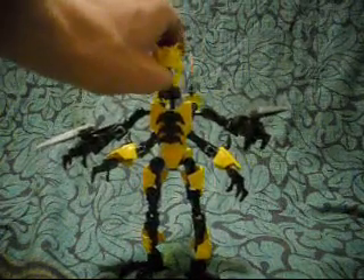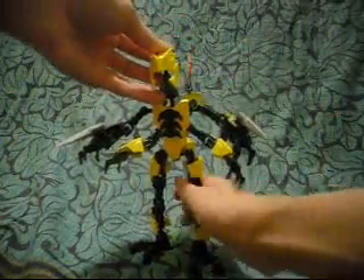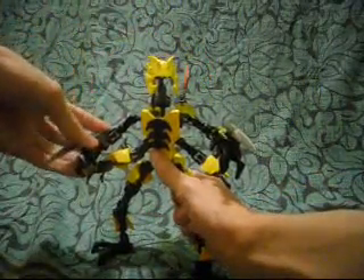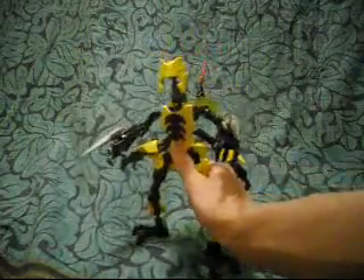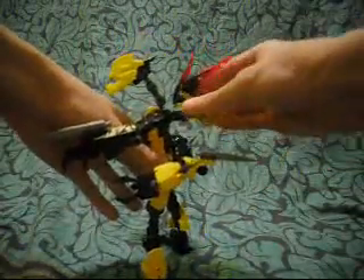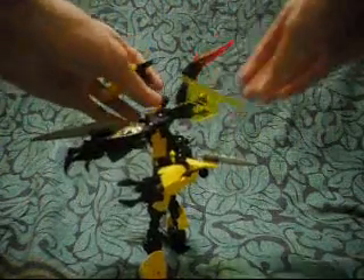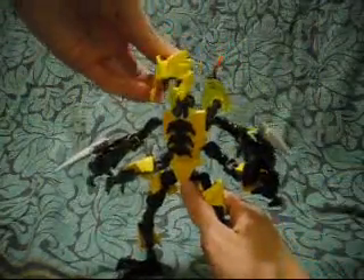So this is Waspix. She is a wasp-type creature — and yeah, that's right, I said she. The Waspix we saw in the movie was female, although there are possibly male Waspix as well, but I'm gonna call this one a she, referring to the one we saw in the movie. And she's got two stingers on her wings, controlled by Witch Doctor. And of course she has her own intelligence.